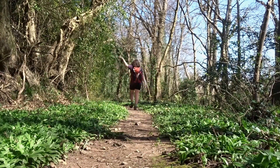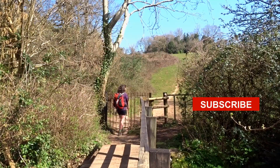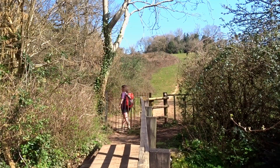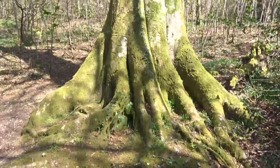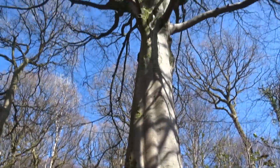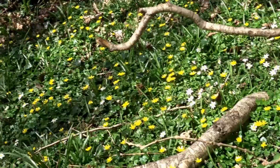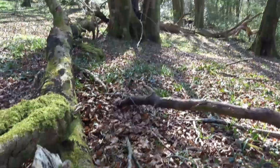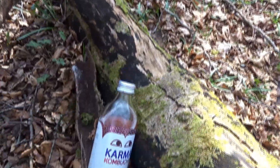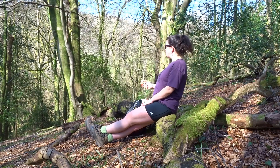Hi! Fancy seeing you here. Would you like to join me on a walk? I am on the hunt for some wild garlic today. I also really want to bask in some sunshine and go for a wander in my local forest to see how spring is getting on. It is a good day to be out and I cannot wait to get stuck in.